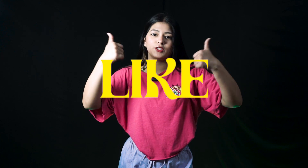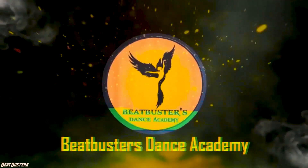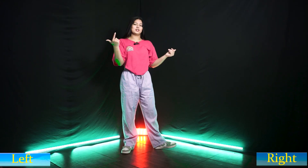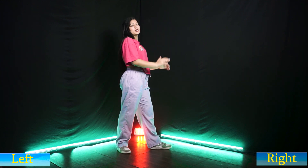Follow me on the video. Like, comment and share the video. So let's start! First of all, we will do a mirror — my right side and my left side. Let's start the first step. You have to jump to the right side.